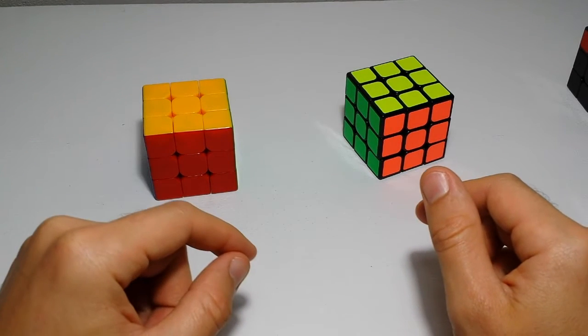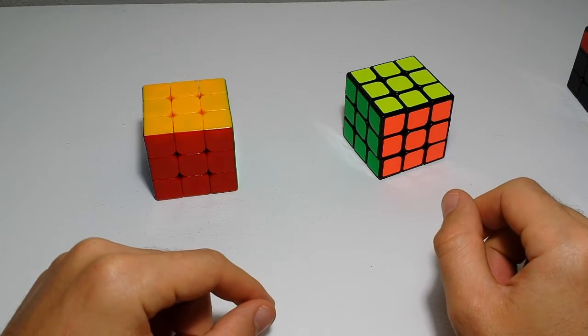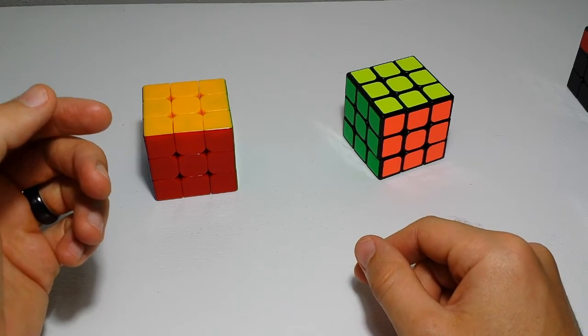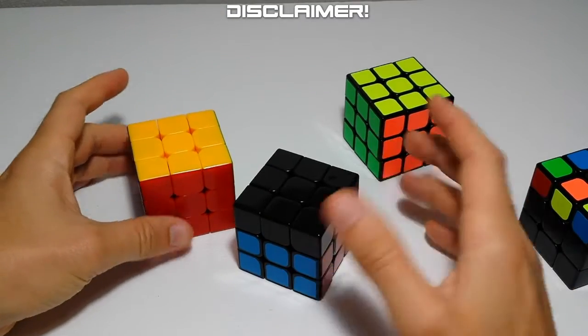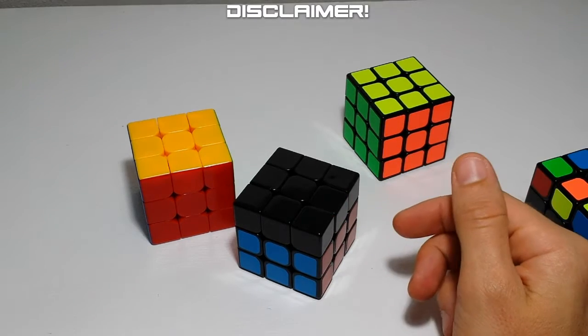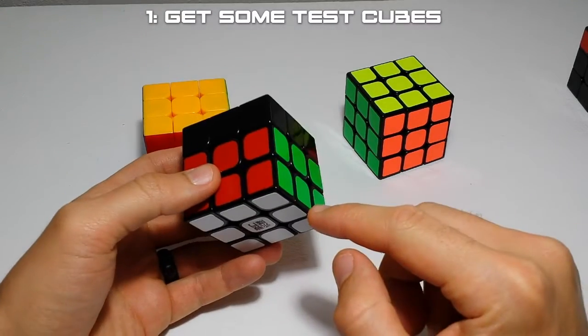We're going to talk about some general tips on how to get better at the cube and how to learn algs better. These are in no particular order - just notes I had written down throughout the series. I'm not some professional cuber, I have a couple hours a day to mess with this stuff, but I'm still around the 20-second average mark, so take all this with a grain of salt, but it might help somebody.